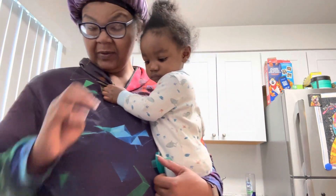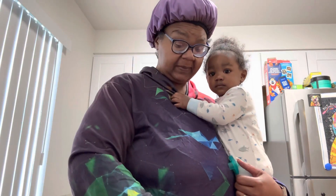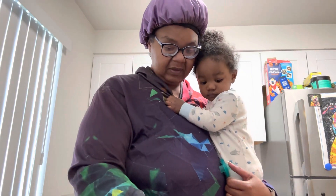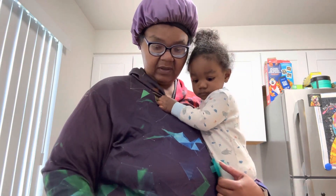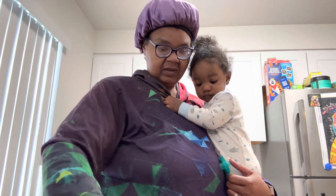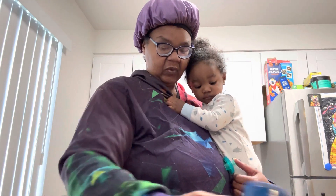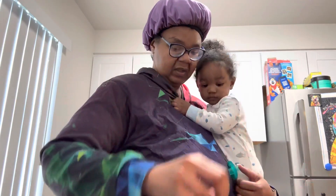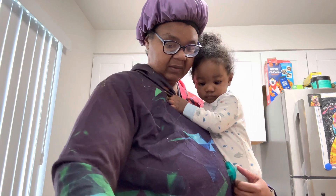I'm seasoning up a 2.86 pound tri-tip steak roast. I'm going to attempt to cook it in my Drew Barrymore air fryer. I'm going to see how that turns out.